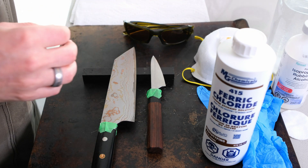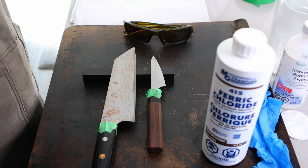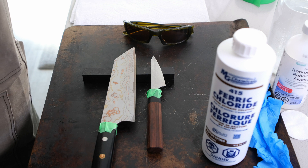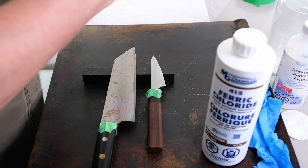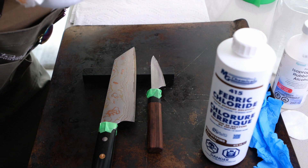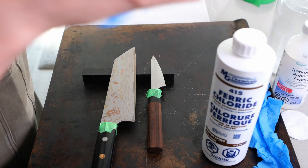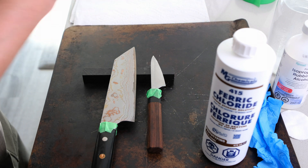Now it's time to put on the personal protective equipment. Let's start with the mask — just in case, we don't want any fumes getting into our nasal cavities. Then the safety glasses — looking good — and now time for the gloves.